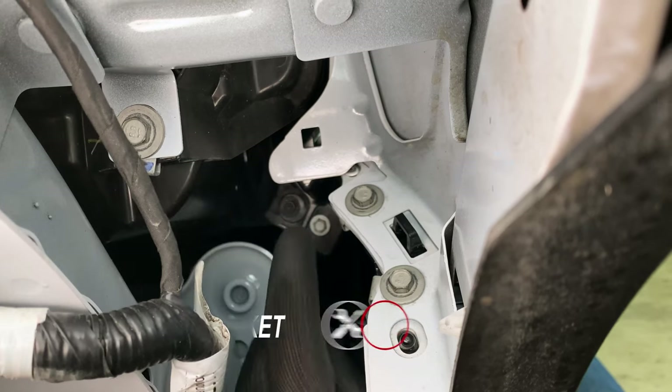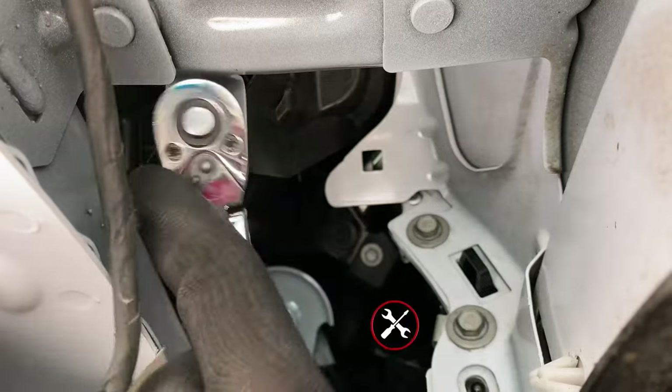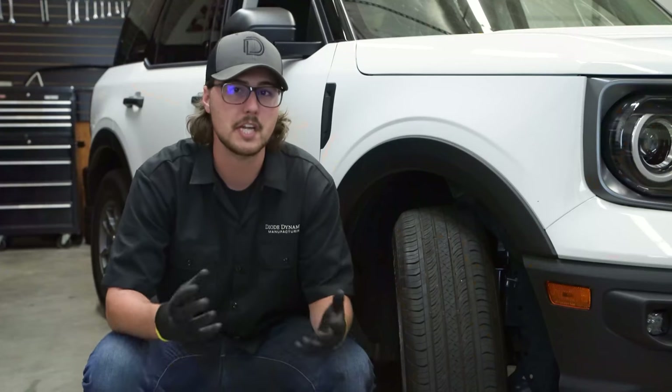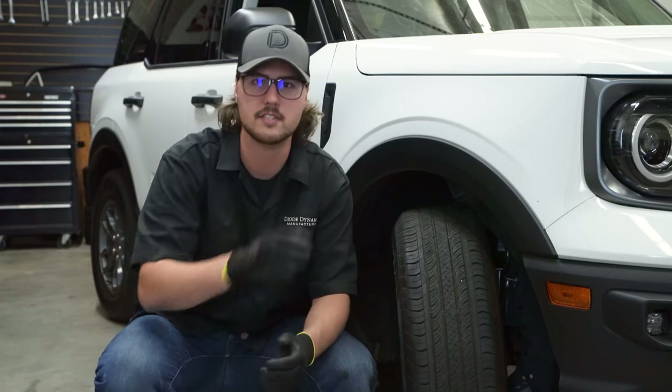The three bolts we'll be removing are here, here, and here. With those 10 millimeter bolts removed, we can now repeat the same steps we used to remove everything on this side of the vehicle on the driver's side.